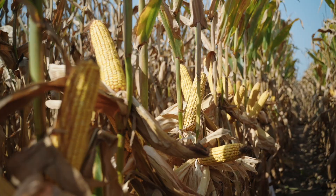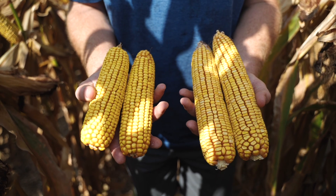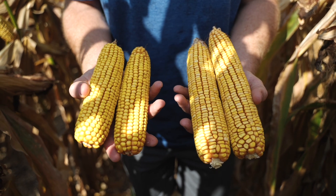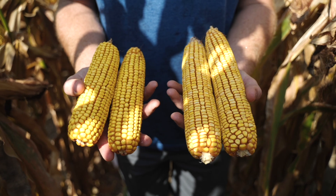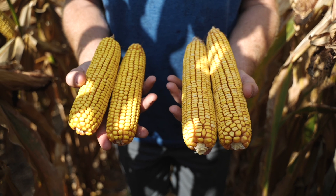AXIS 62C60 is going to be competing with 63M73, which many of you are familiar with and has been a staple product for us for the past several years. We're looking at a lot more top end with 62C60, equal stability under stress, but a lot more flex when it comes to lower seeding rates.